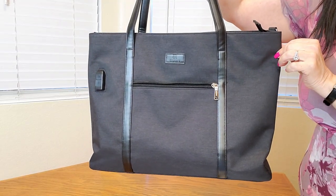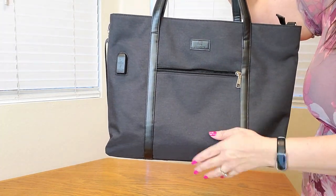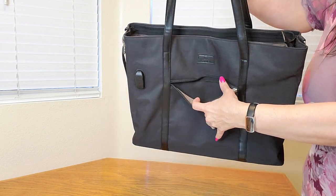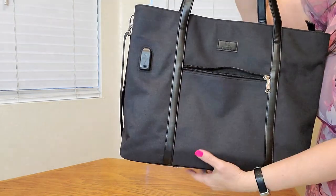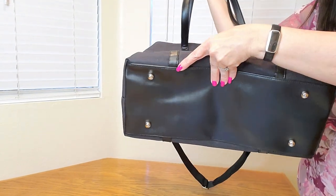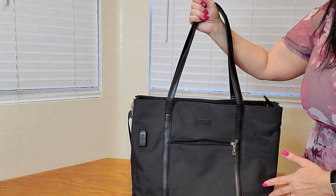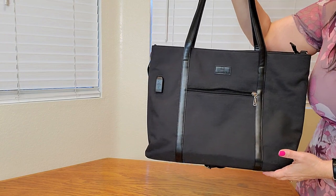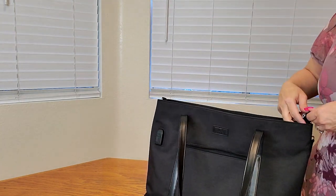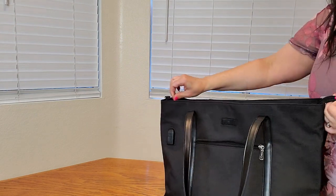Here's a close-up of what the bag looks like. It has nice fabric which is water resistant. There is a zipper compartment right here — this is where the USB cord goes. On the bottom you can see there are four feet so that your bag is not going to be on the ground and will be protected from the elements. There is also a zipper right here so you can zip and unzip it.